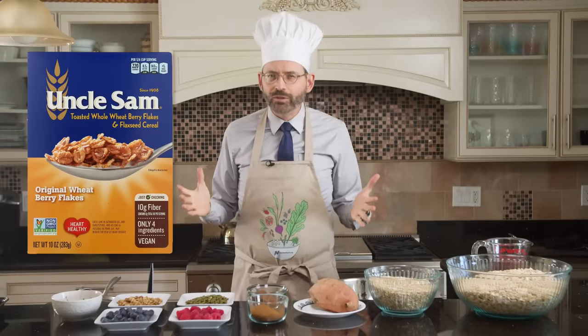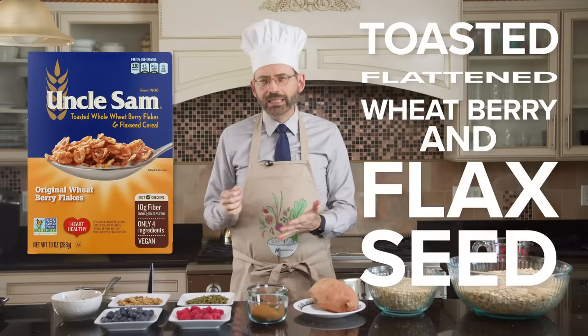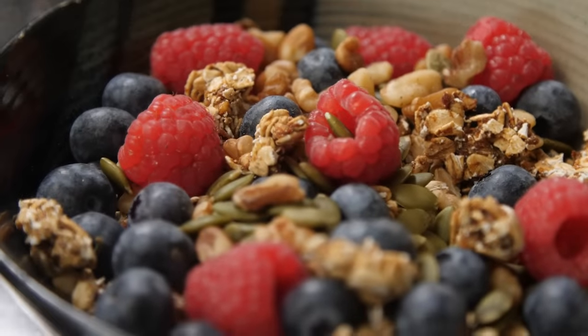It's hard to find in the grocery store. There are two, last time I checked. One's called Uncle Sam cereal, which is like toasted, flattened wheat berries and flax seeds — you get a little box, it's super expensive. And then there are some brands of muesli which don't have any crap added, but I always found muesli kind of mushy. I love breakfast cereal from my youth, but just don't want all that added garbage.